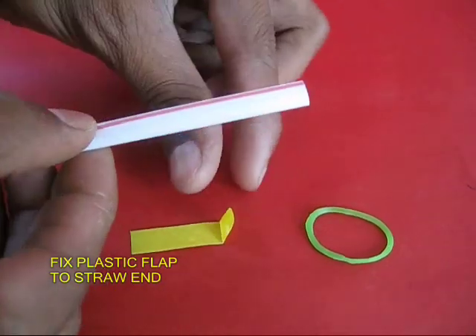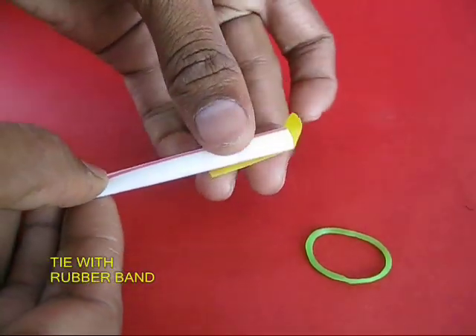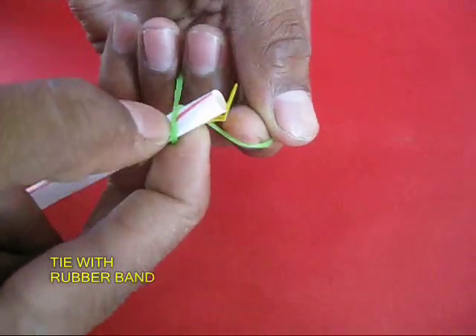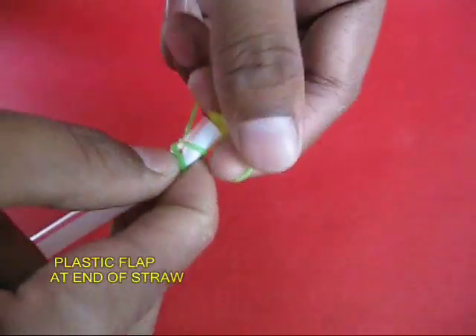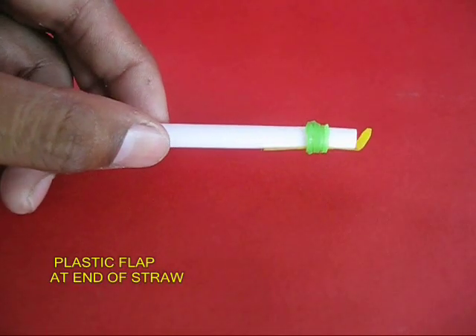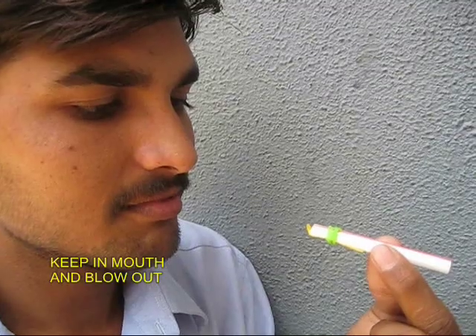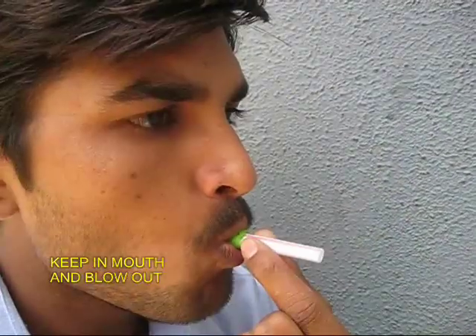Take a stiff straw — you can also use a piece from an old sketch pen. Place the plastic strip, a piece of transparency, and tie it with a rubber band. This transparency would have a flap which is going to vibrate and produce a sound. Now place this in your mouth and blow out to hear the sound.